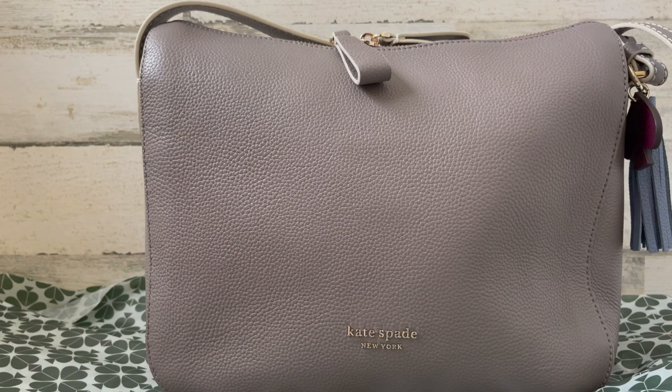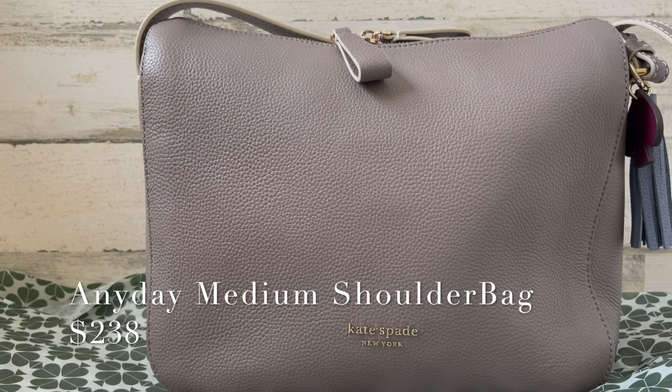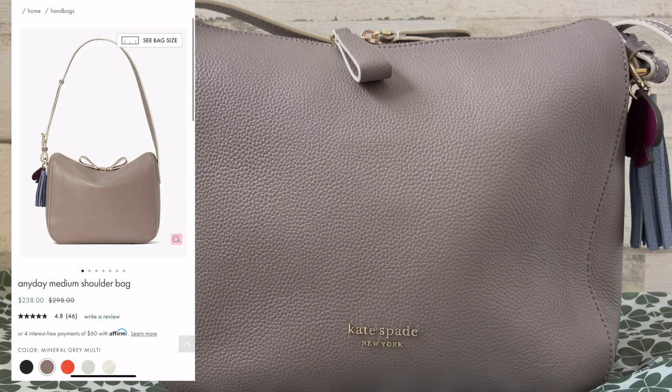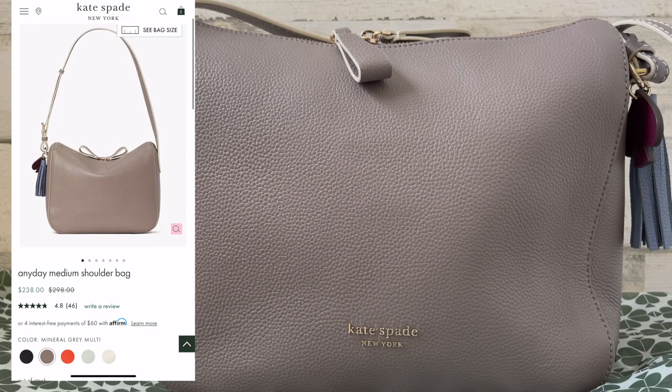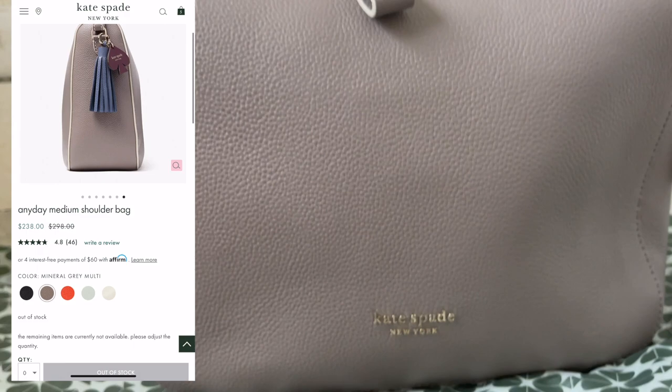Wow, look at how pretty that is! It's more pretty in person than on film. So really quickly I'm going to tell you the name of the bag — it's called the Any Day Medium Shoulder Bag in Mineral Gray. This gray has almost like a purple undertone. I can't quite describe it, it's a really really pretty gray. I'll try to capture it on film — it's close but there's more purple in it, it's so pretty.